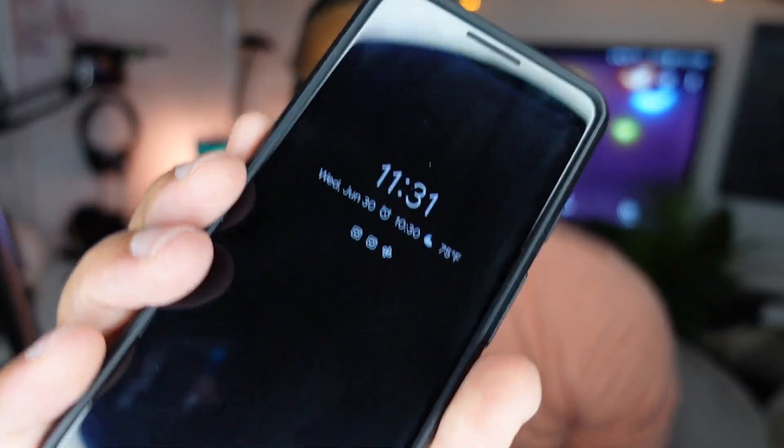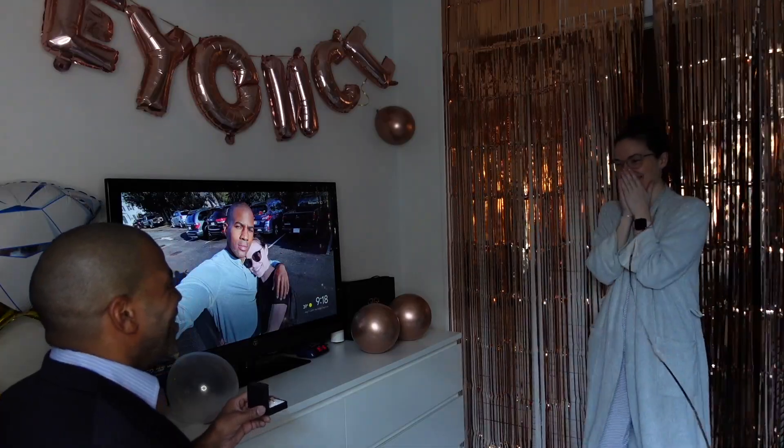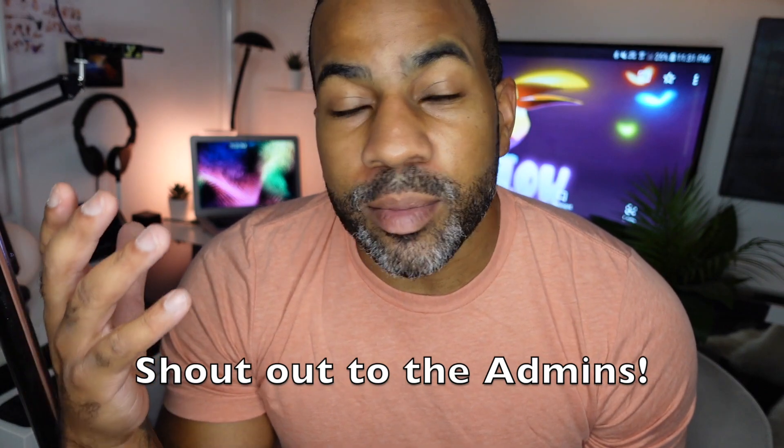Hey guys, it's 11:31 p.m. right now and I just wanted to do a quick welcome video. My name is Dave Reed, aka Drug Free Dave. I live in Brooklyn, New York with my fiancé and our cat Athena. I just wanted to say hello, introduce myself, and welcome to summer school. I'm really excited to have the first day — that's really cool.